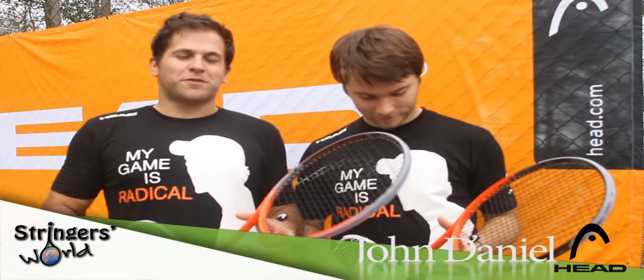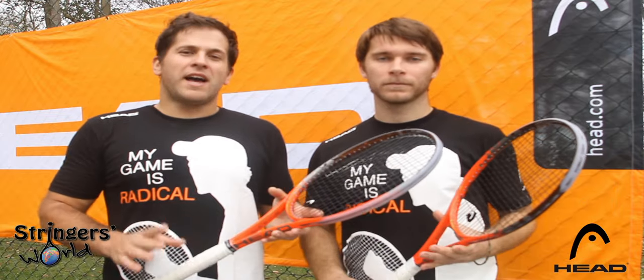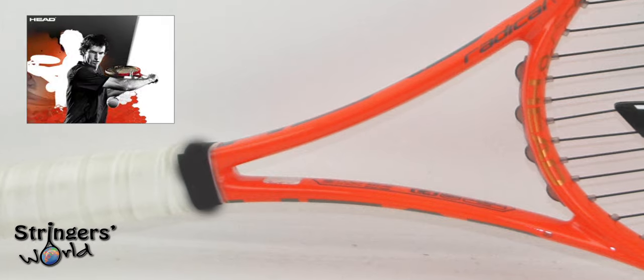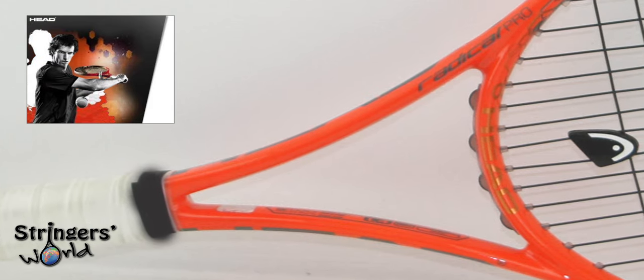Welcome to this edition of Stringer's World Racket Review. This is the new Head Radical Pro coming in at 27 inch length. It's got a 16 by 19 string pattern. It's 310 grams and has a 21 and a half millimeter beam.